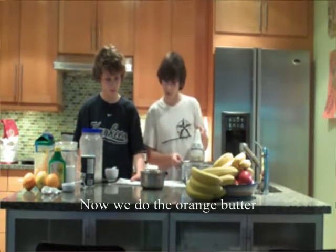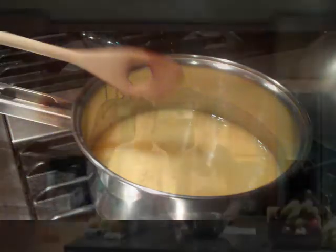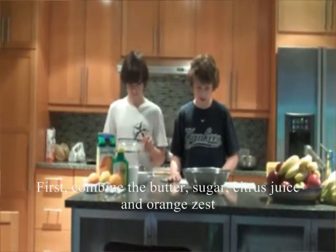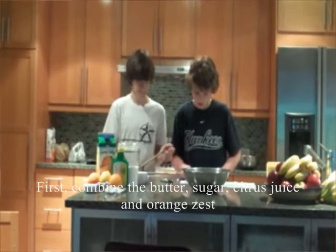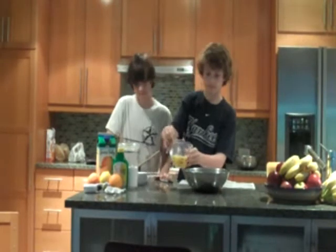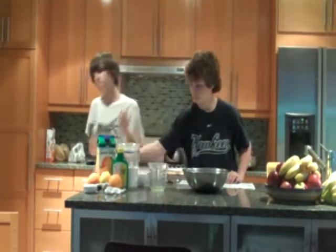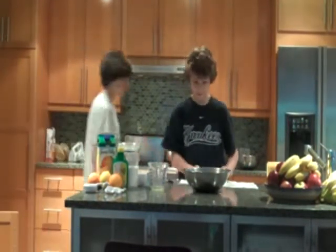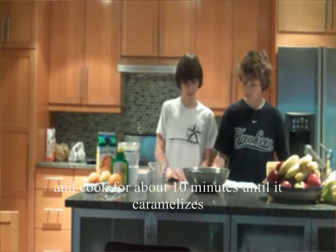Maintenant, nous faisons la sauce d'orange. D'abord, combinez les jus de citron, beurre, sucre et le zeste d'orange. Faites cuire pendant environ 10 minutes.